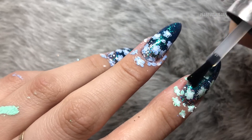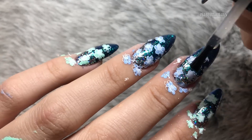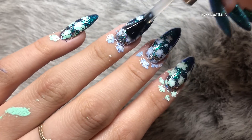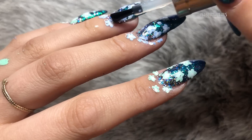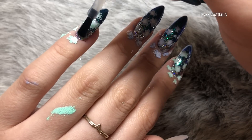I'm going in with two coats of top coat — this is the Extreme Shine Top Coat from The Gel Bottle Ink. It's a non-wipe top coat so it doesn't have a tacky layer. I'm applying this to all five nails and curing in my lamp for 60 seconds.